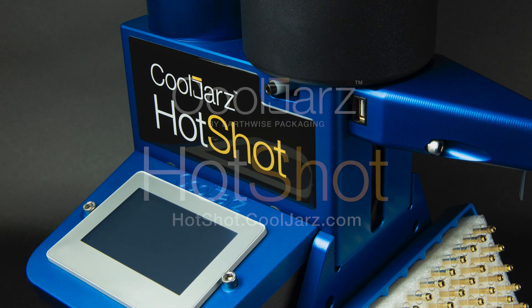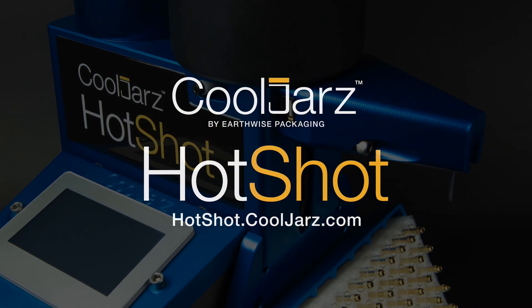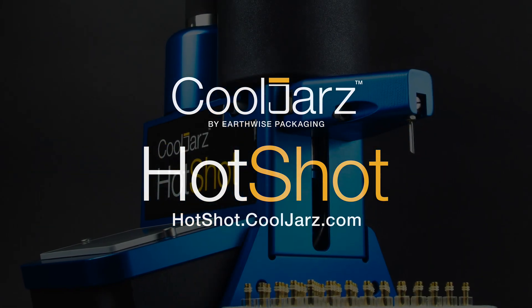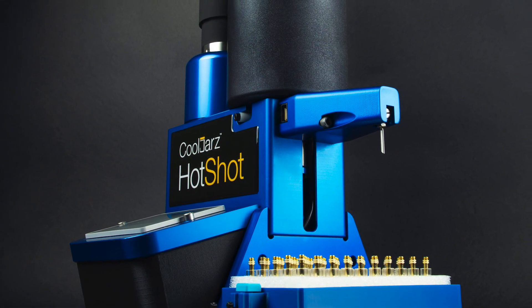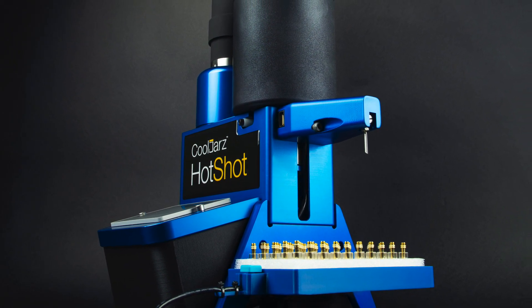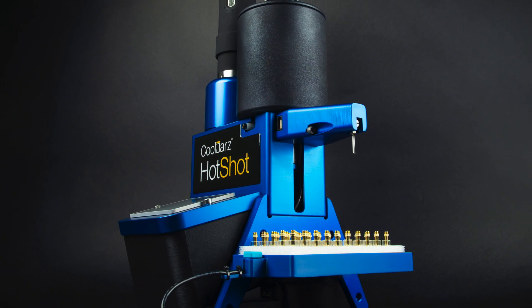Our new A10 Hotshot systems are available in two models, and both are detailed at hotshot.cooljars.com. Check them out right now. However, there's a lot to know about the new A10, and you probably have some questions. So here's an in-depth, up-close, very detailed look at how to put our new Hotshot to work. Let's start with system setup.